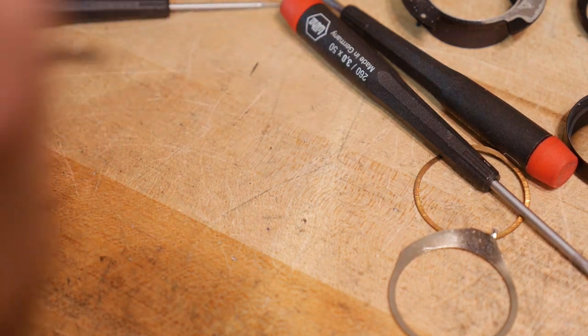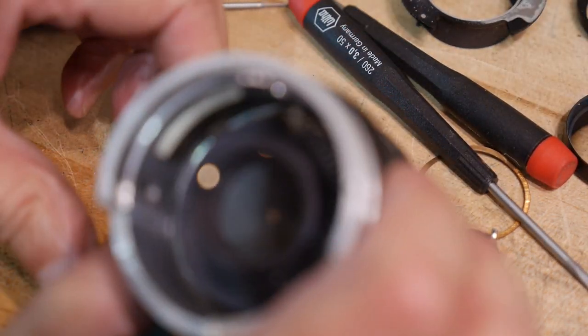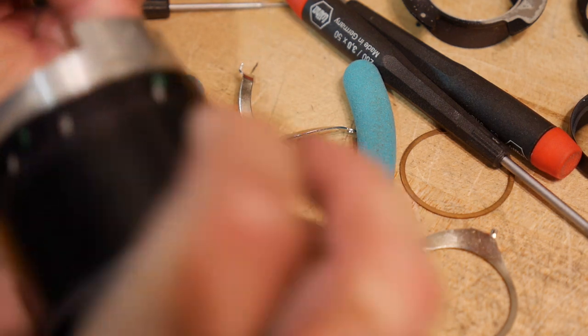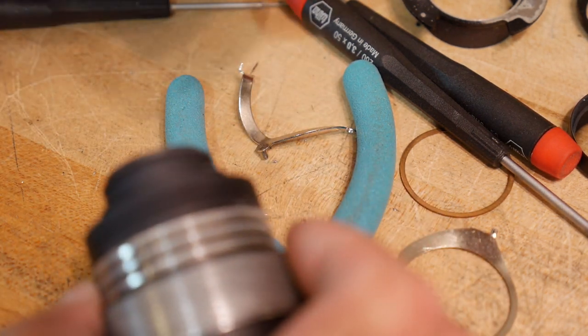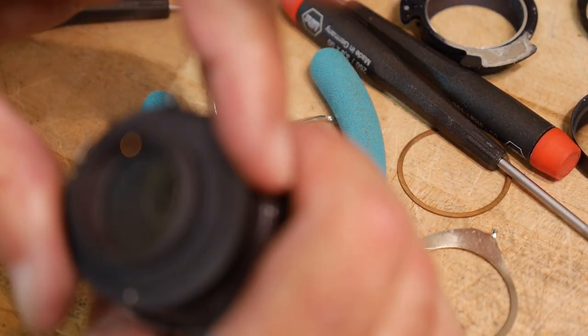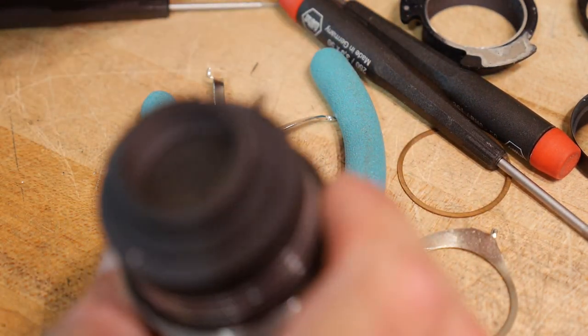Let me rip this out — there's a little spring on that. There we go — so now it popped out. So now this is just a tube. Now we have the inner sanctum of the lens.